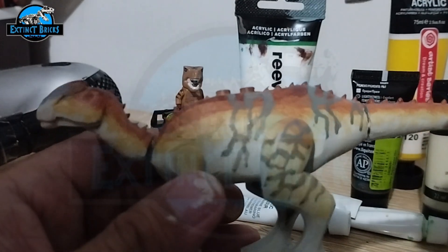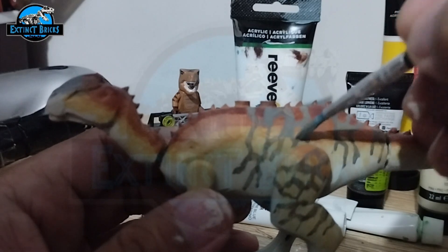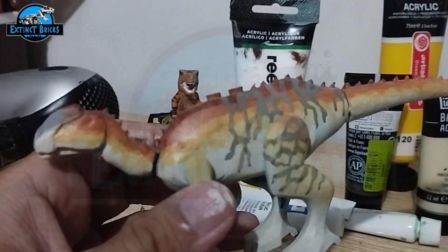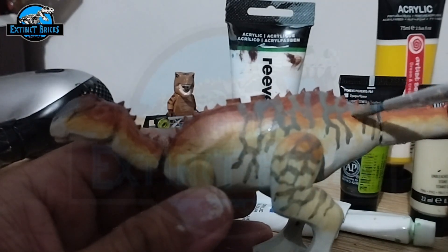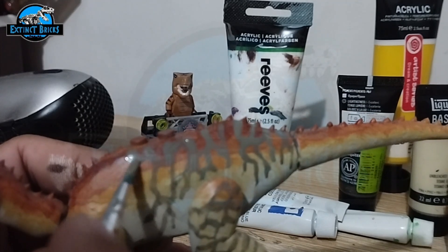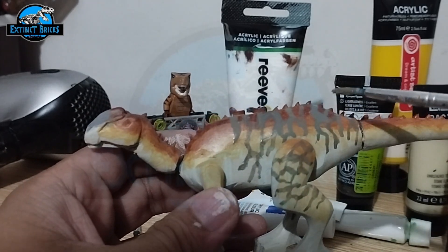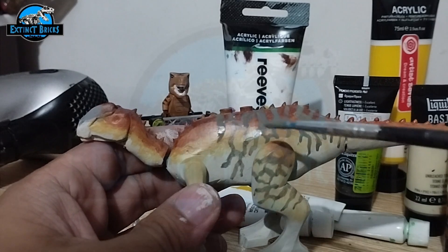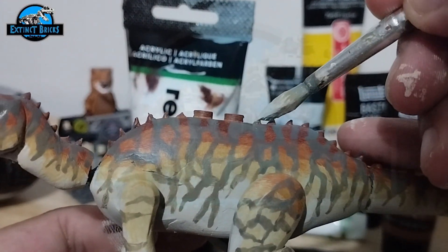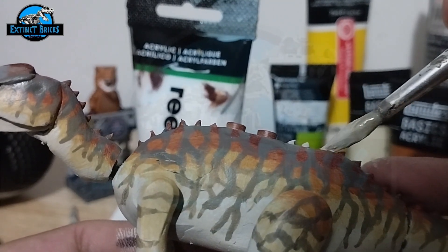Here we mix a creamy grey color and we're putting on the stripe details on our Secernosaurus, carefully plotting in some of the lines. I don't want to go overboard with it, although some Secernosaurus figures actually have different ways the stripes come along — not all of them are the same. But at least for my Secernosaurus, this one should have a gradient of darker shades of grey lines on the top portion, then lighter as it goes down. Now we're just adding details such as painting the individual spikes on the back.